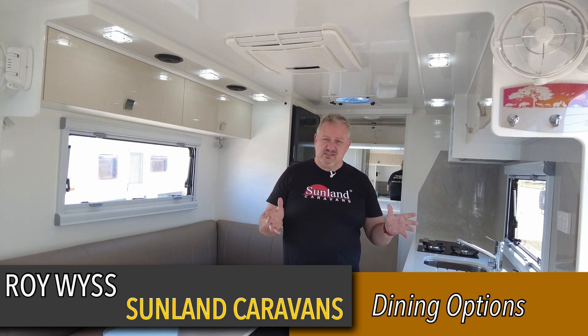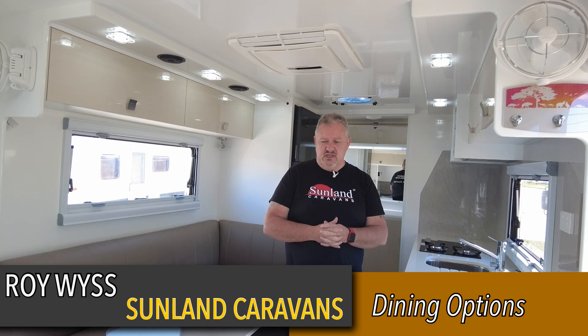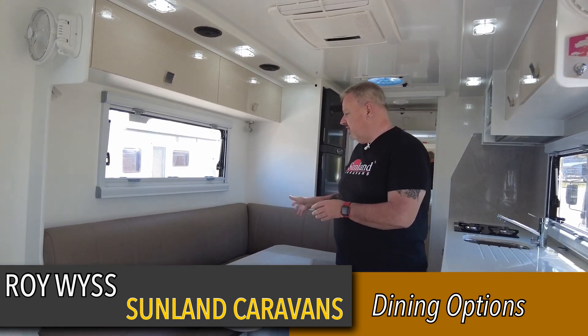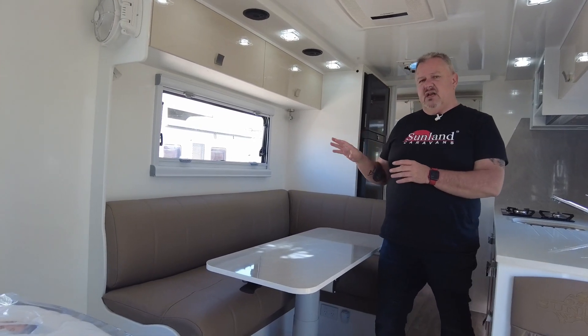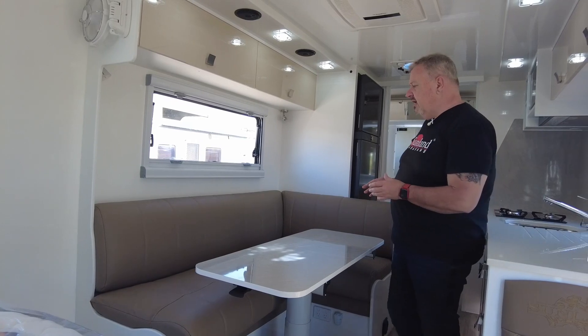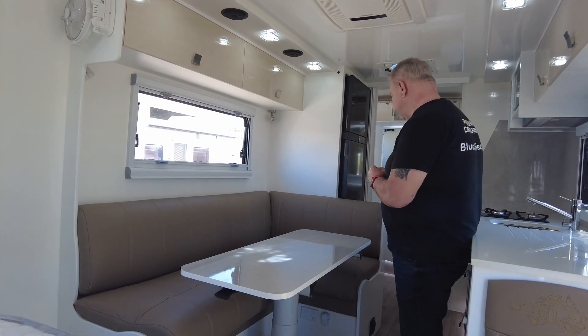G'day everyone, it's Roy at Sunland Caravans. One of the questions we get asked a lot and have a lot of conversations about is seating. Basically there are really six seating variations that are referred to a lot. One we get a lot of people asking about is the L-shaped lounge, which is what I'm going to show you now. This particular design has some pros and some cons, so let's talk about those.